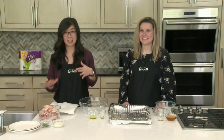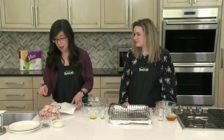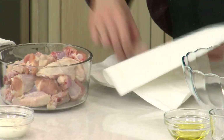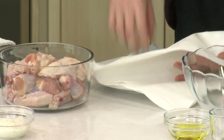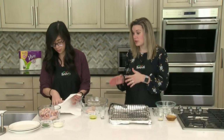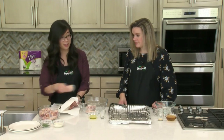We're gonna get started on the wings. We just have some chicken wings that we've split into the flats and the drummies. I'm gonna go ahead and pat these dry with some Viva paper towel. The reason that we want them really nice and dry is because we want everything that we're adding — all of our seasonings and sauces — to stick really well to our wings.